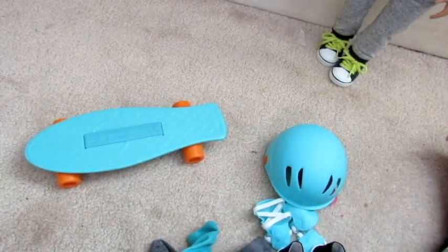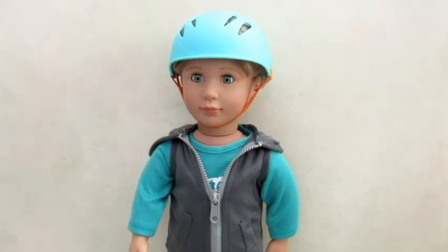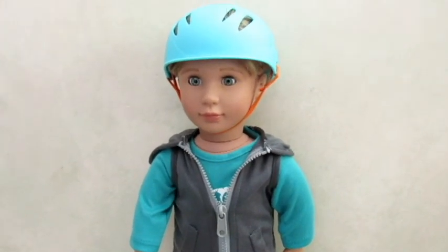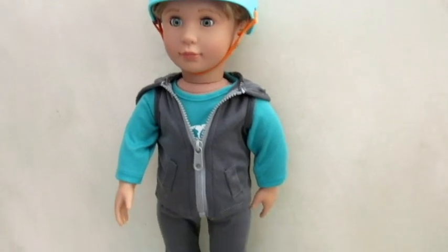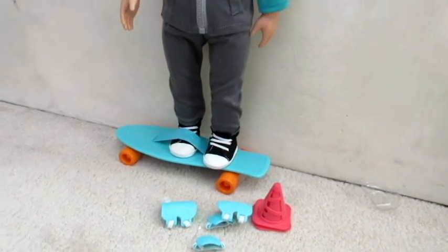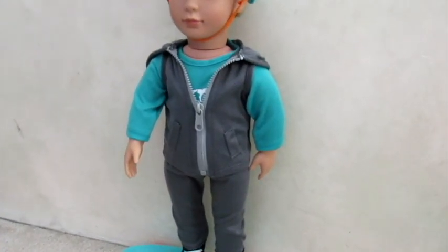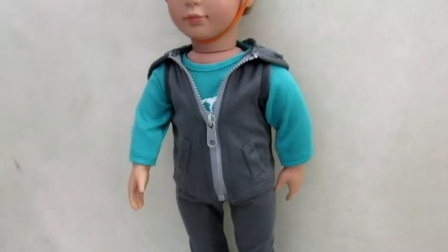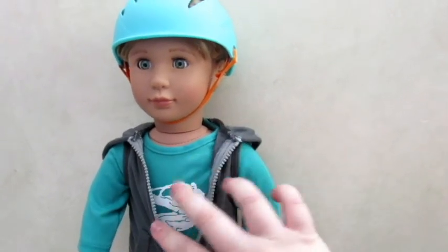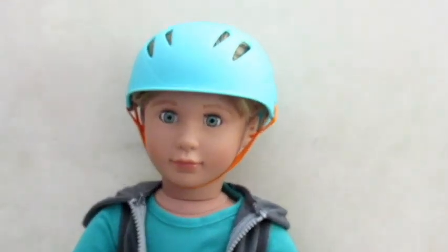I'm going to get the doll all dressed in this and I'll be right back to show you. Okay guys, here is my Our Generation boy doll in this outfit. It fits really well, I'm really happy with it, I think it's adorable. I didn't put the knee and elbow guards on him because I just wanted you to be able to see the outfit really well. I could have it unzipped but I just kind of zipped it up a bit. The helmet fits really, really well.